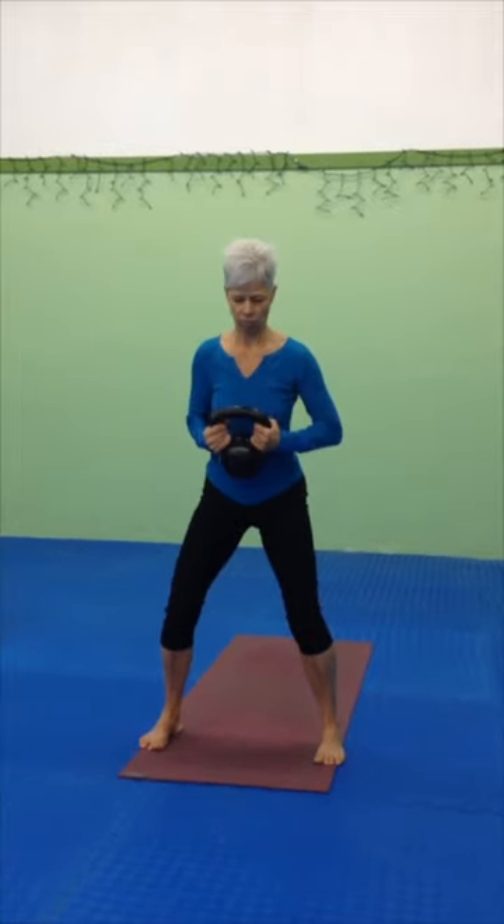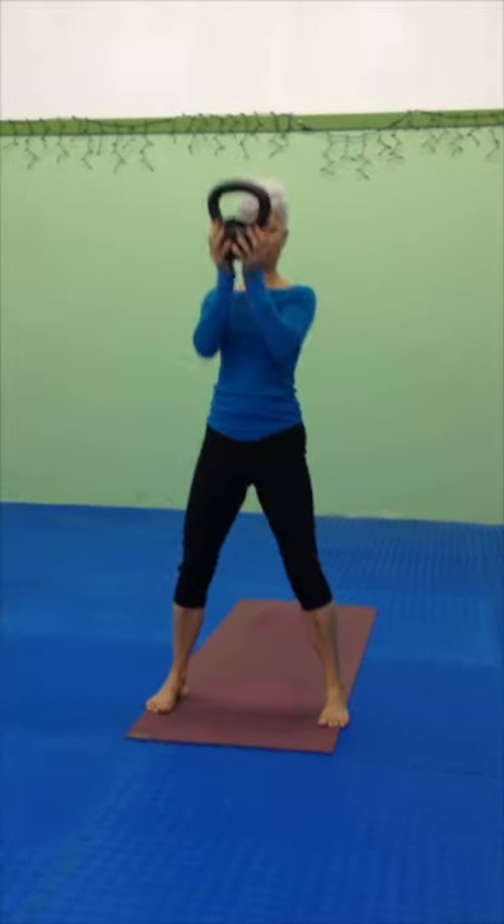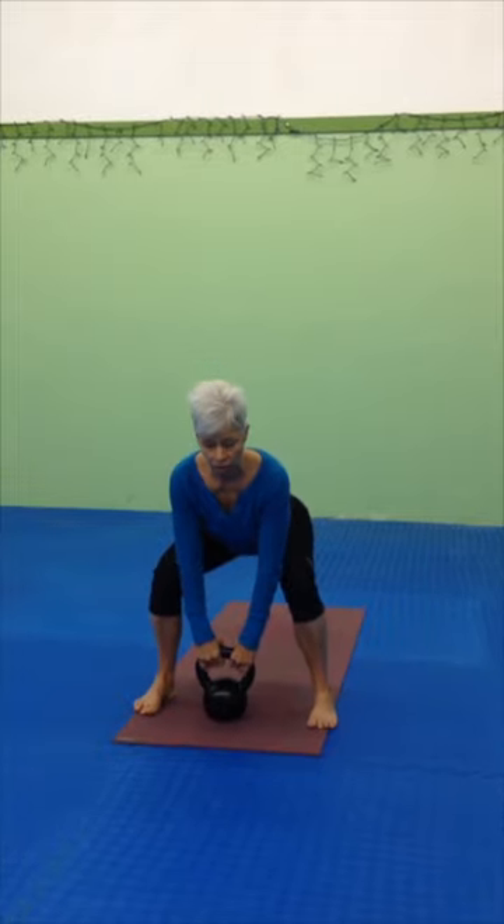From here, drop the kettlebell, hugging it towards the belly, straight between the feet, and then popping the kettlebell up, drop, and run into a swing. You have to decelerate on the way down, so you need to control.